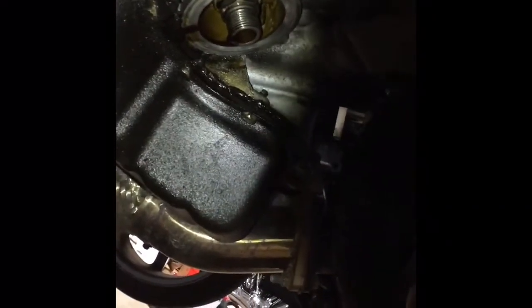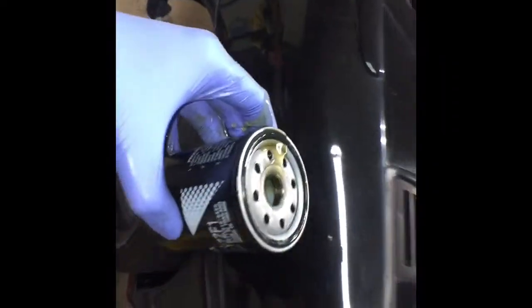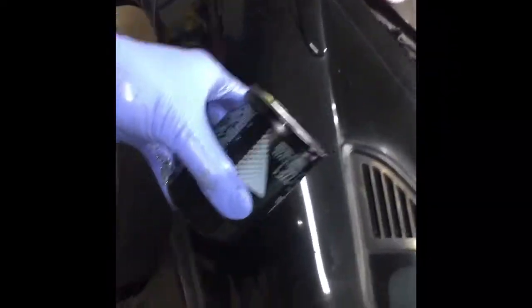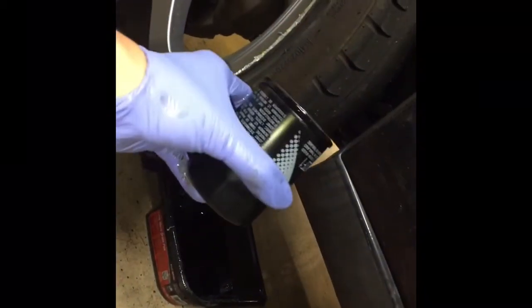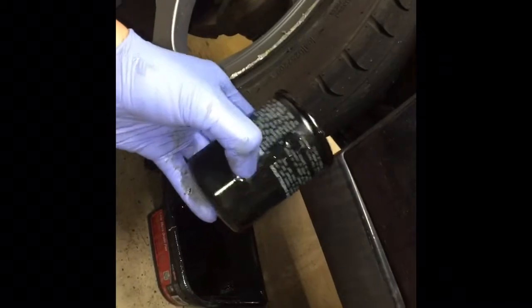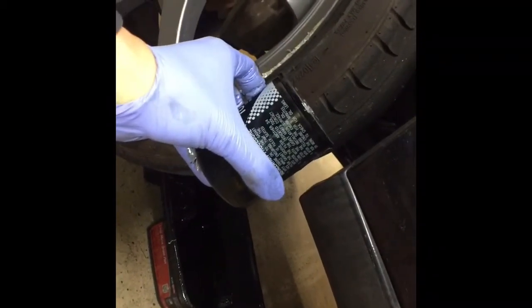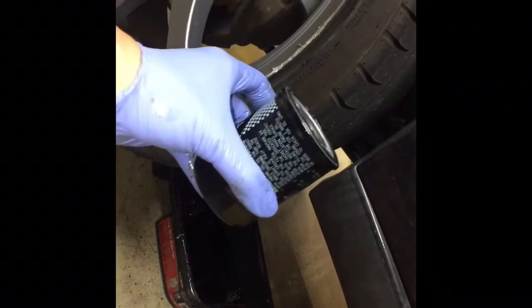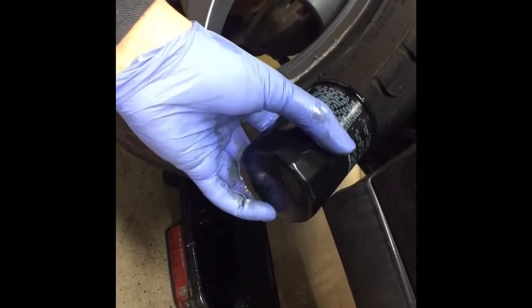Go ahead and clean that area out with a paper towel — nice and dry, nice and clean — and then put the new oil filter back on. When it touches the surface, just freely tighten it, and once it touches, turn it about 3/4 turn and you're tight. Don't over-torque it because it doesn't need to be that tight — just when it touches, then turn 3/4.